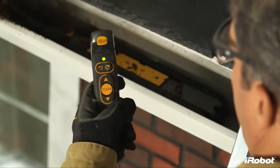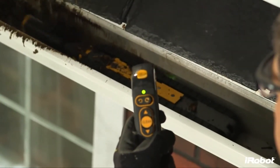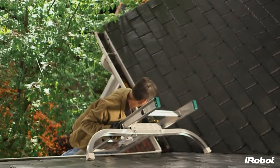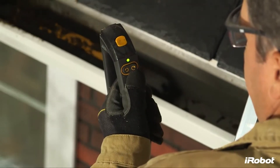Looj can be used in either automatic clean mode or manual mode. In clean mode, just push the clean button and Looj travels down your gutter on its own, sensing and adapting to debris to provide the most effective cleaning. Manual mode allows you to control the robot's forward and reverse directions using the detachable handle, which doubles as the remote control.